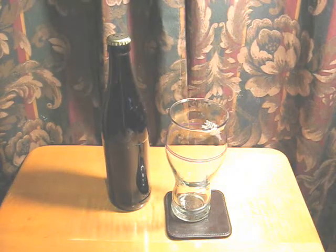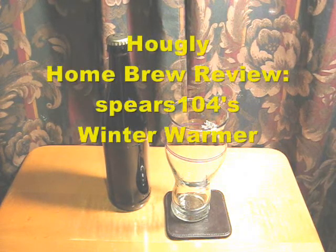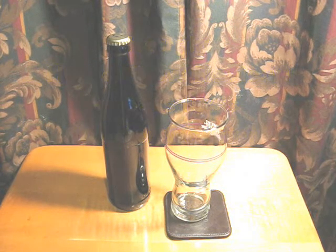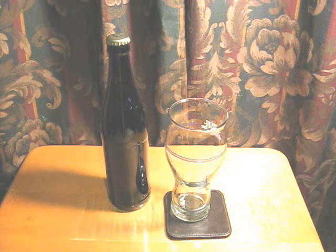Hey guys, we're back for another review. Tonight we're doing a homebrew review. This was sent to me by Spears104, a subscriber of mine. He's a home brewer and a very good one in my opinion, from the couple of brews I've already had of his. This is going to be from the latest batch of homebrews he sent me — you may have seen them in a previous video.